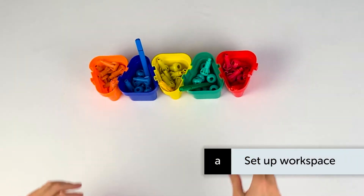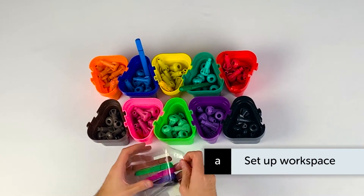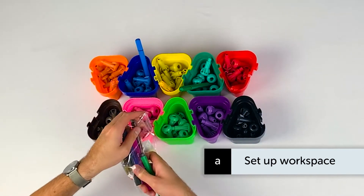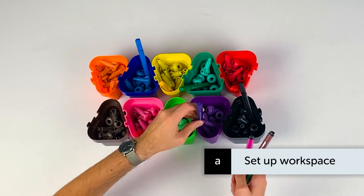Begin setting up your workspace by replicating the pegs, pots and pen set up from Step 1, though this time adding more colours: brown, pink, light green, purple and black.